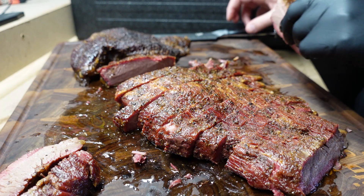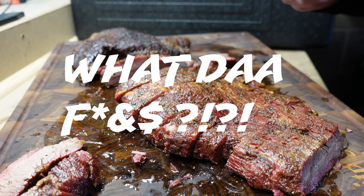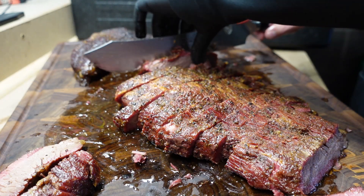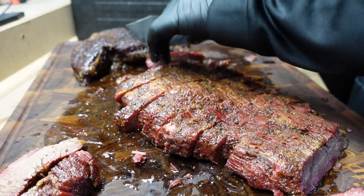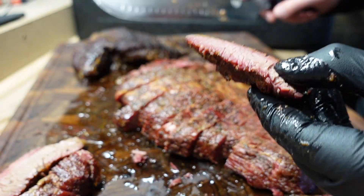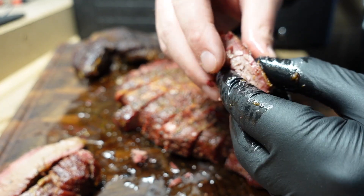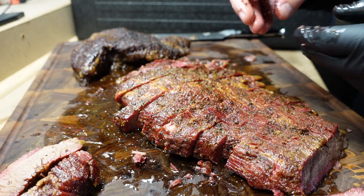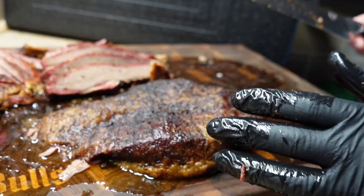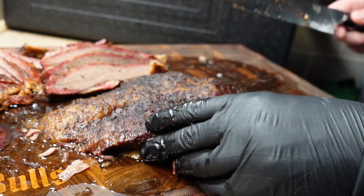What the — wow, that's magic. We got the end piece here. Look at this, it is incredibly tender. Wow, the flat was insane. Usually the flat is the dry part — nothing about this is dry. Look at this, separating like a bad divorce. Let's go, we're about to cut this point.